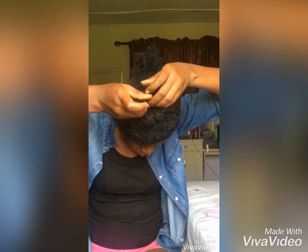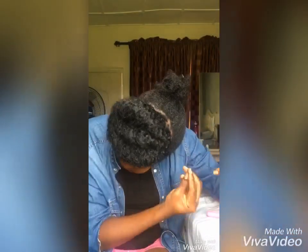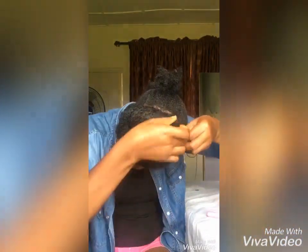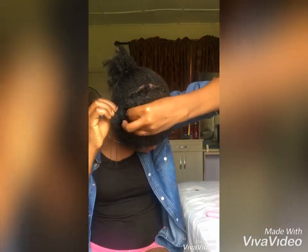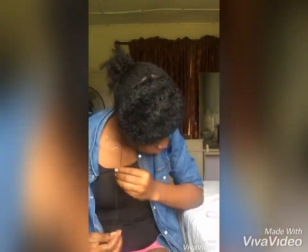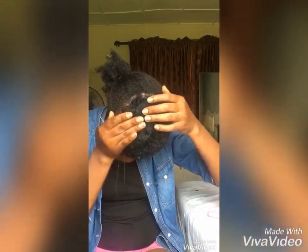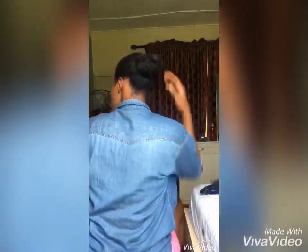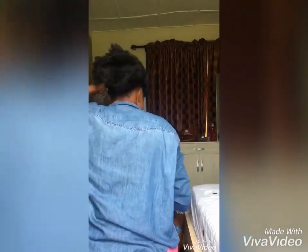I'm on the last row now — I made three rows total. I did four cornrows but used two cornrows per row. The back part wasn't that neat, but the front side is what matters most. I can wear this style for about two to three weeks because it's a protective style — my ends are all tucked in. Now back to the edge section.